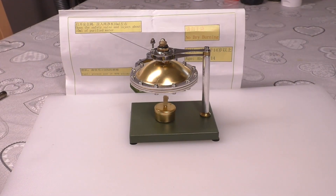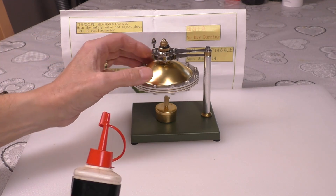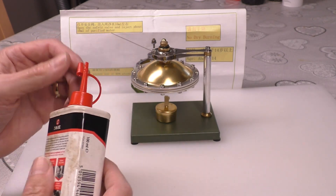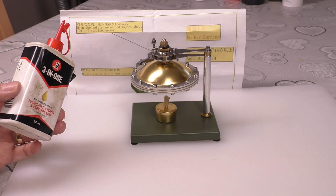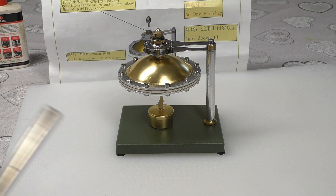One last thing before I fire this up - the mechanical part of my brain just can't stand the thought of those open-case bearings running without any oil. So I'm just going to put a tiny couple of drops of oil on those bearings. Okay, here we go.